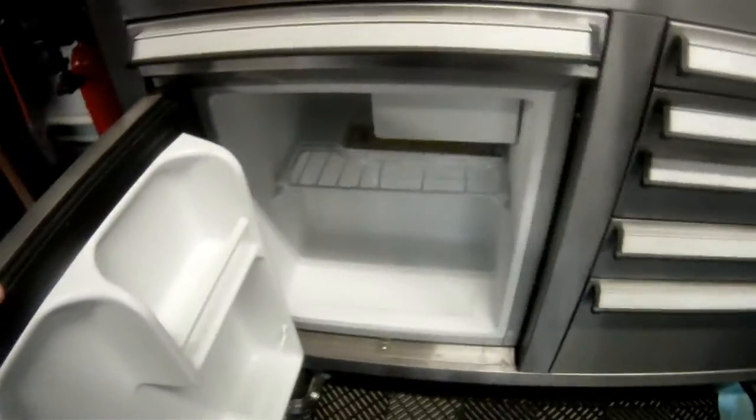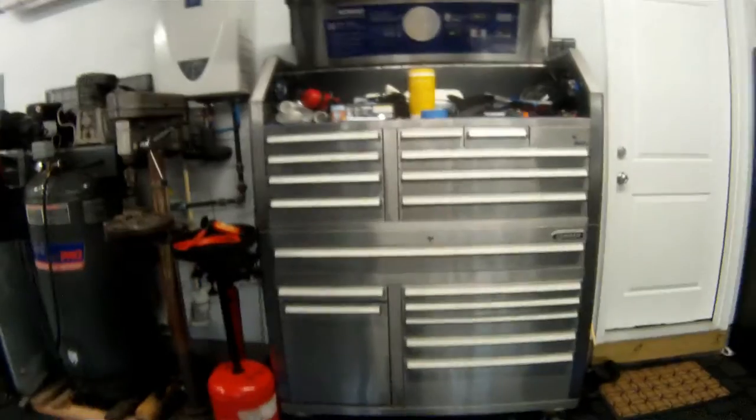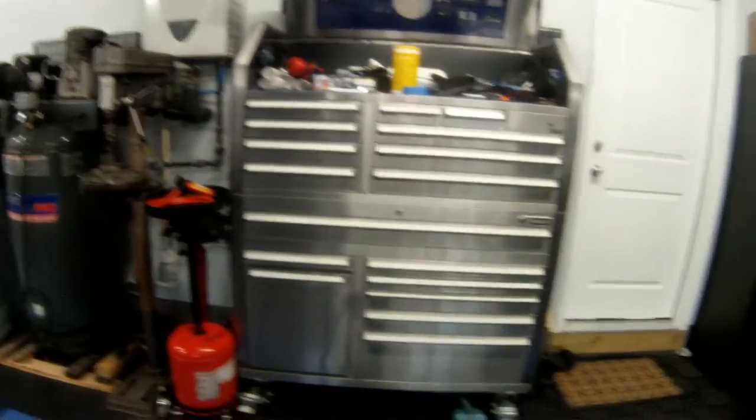This is the big unit with the fridge. I don't have anything in the fridge because literally my kitchen is three feet away, so I just don't have a need for it. But I have it plugged in and it works. The toolbox is all stainless, so it's kind of hard to keep clean.